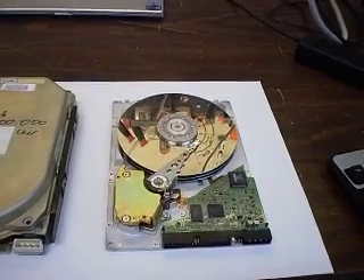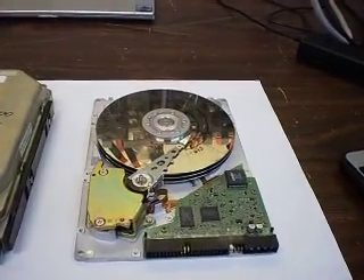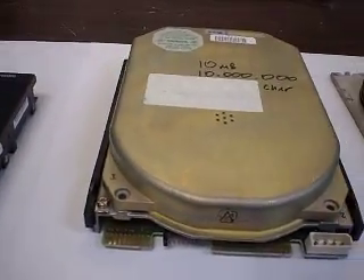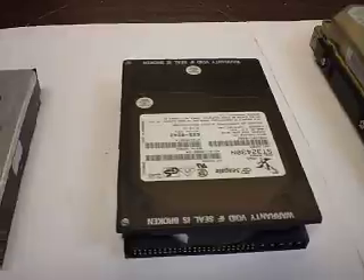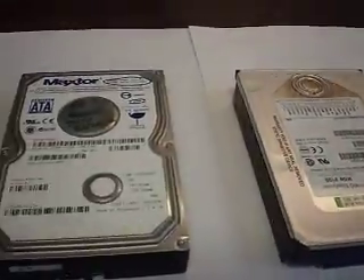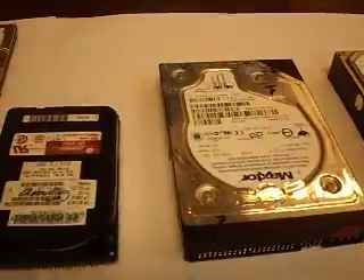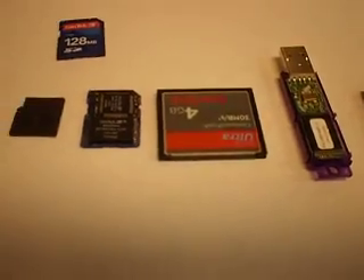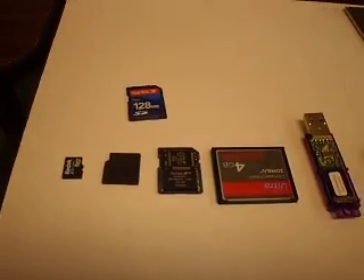What we have here are some hard drives. This is an older hard drive. This is an older yet, called MFM. And they go in size — shrink, shrink, shrink, shrink, shrink. And then we have some solid-state hard drives.